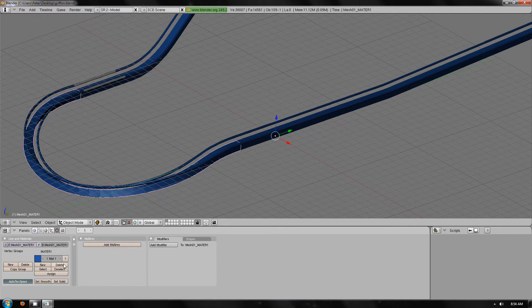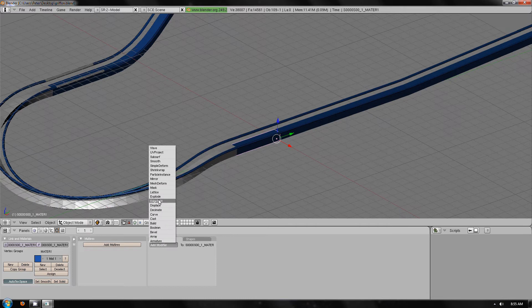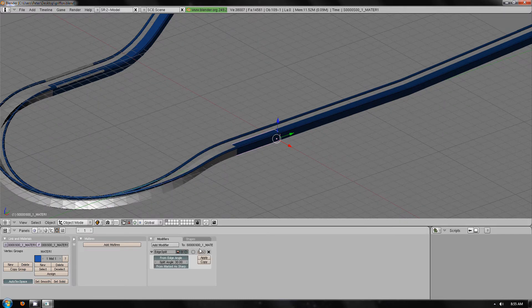Also in this step we will delete the mesh colour texture. Basically every piece of track needs doing the same way, so you add modifier, edge split, apply, and then delete. I always like to use the delete after I put the modifier on, as this will allow me to know where I have been and where I've deleted up to.